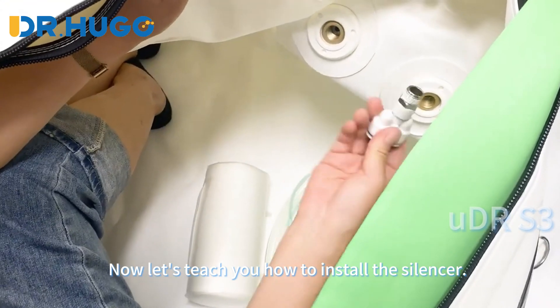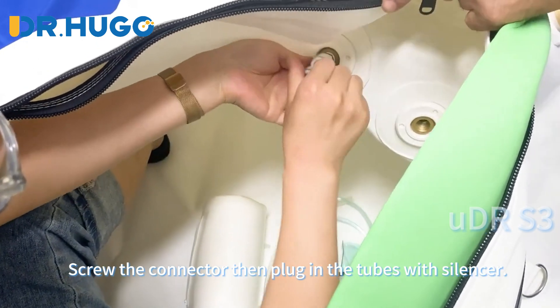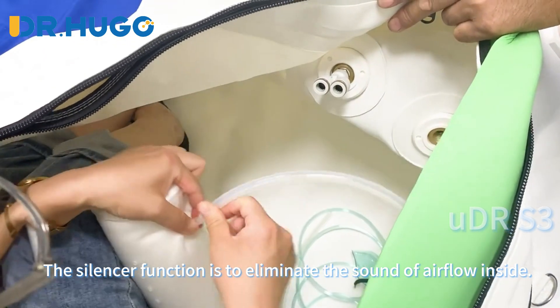Now let's show you how to install the silencer. Screw the connector, then plug in the tubes with the silencer. The silencer's function is to eliminate the sound of airflow inside.